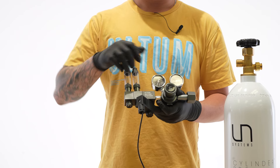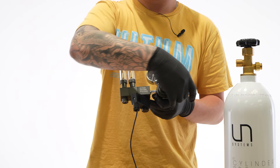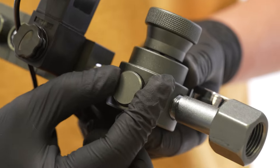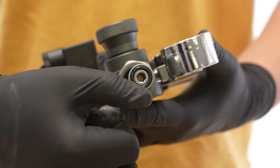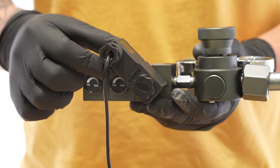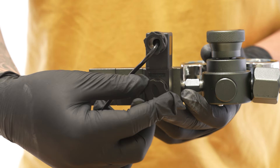After removing your regulator from the box, double check that all joints are properly tightened. This includes the small pressure plate on the bottom of the regulator. Double check that your O-ring is properly seated on the adapter and undamaged. It's fairly common that your solenoid will come loose during transport — simply put it back into a vertical position and re-tighten the screw on the bottom.